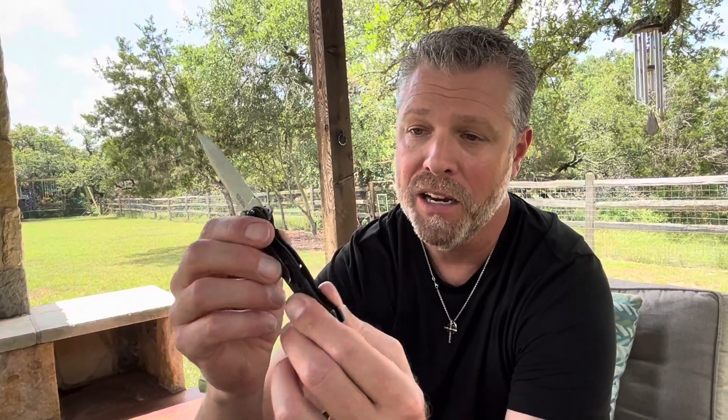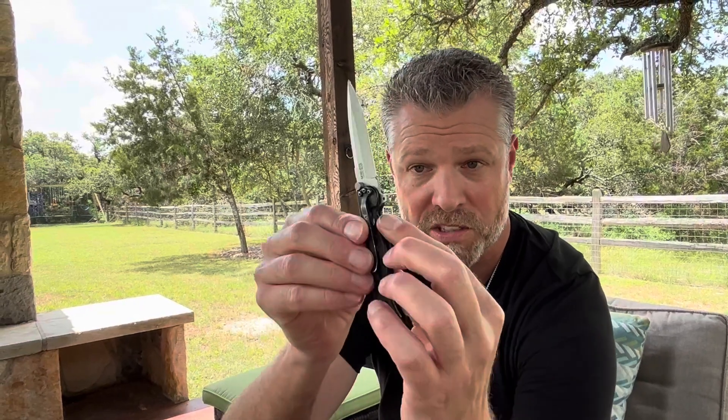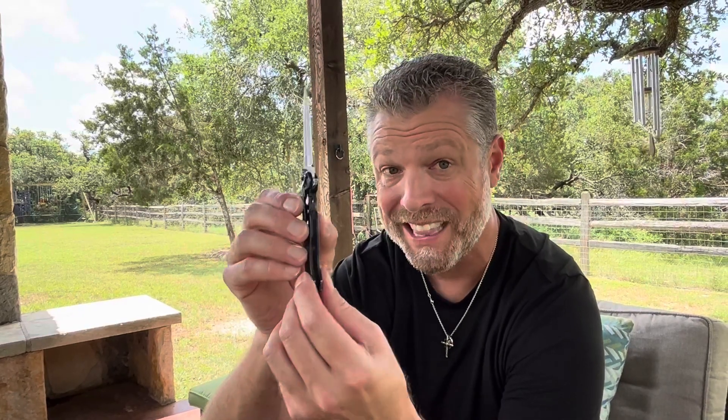This is a minimalist knife, which means the lock itself is a part of the main body or handle. There's not a separate liner on the inside, which makes this knife particularly lightweight.